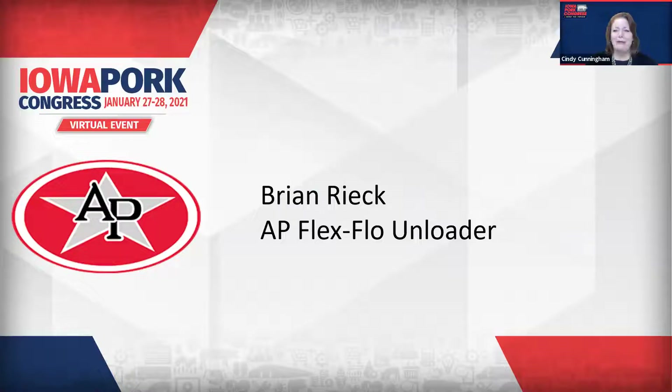Our first guest today is AP, with a full line of feed storage and delivery systems, feeders, ventilation, and environmental controls. AP is a long-time exhibitor at the Iowa Pork Congress and an Iowa Pork Alliance member. We're excited to have AP with us in each of our spotlights with different products.